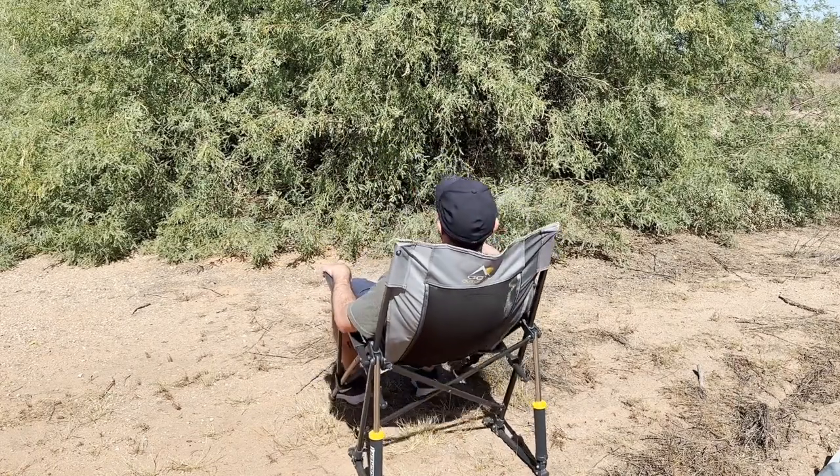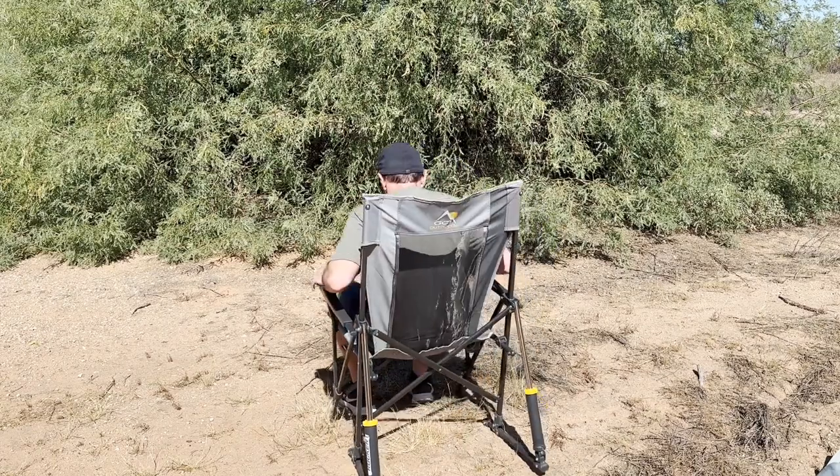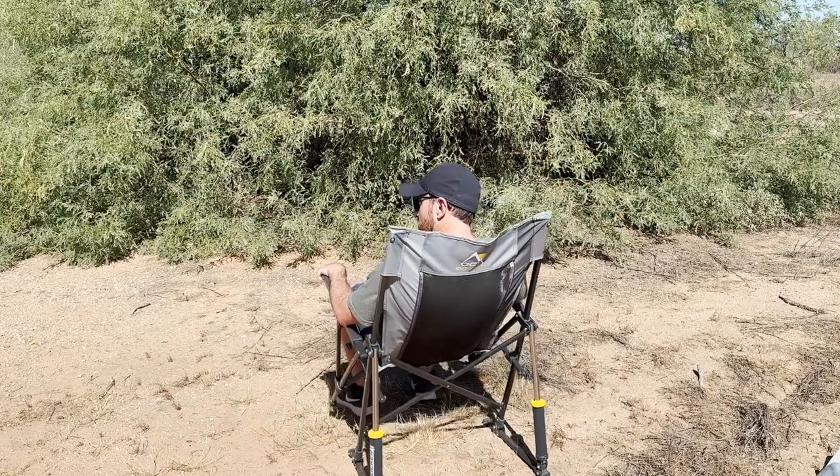It comes with a cup holder and folds up nicely to easily fit in your car, truck, or RV. Competitively priced with similar non-Rocker chairs. We love the GCI Outdoor Road Trip Rocker.